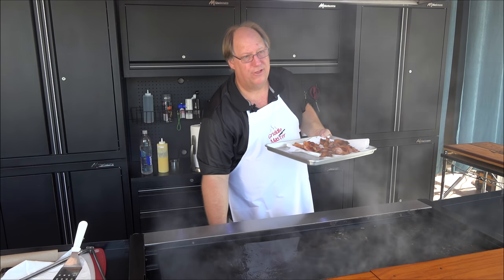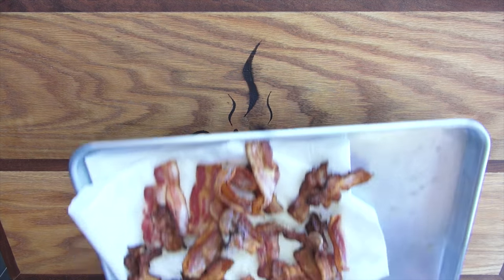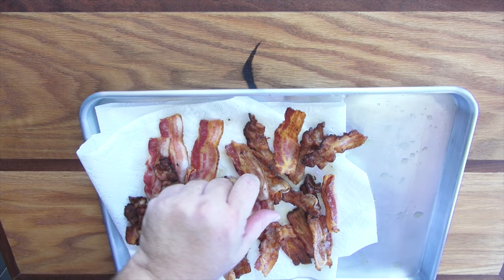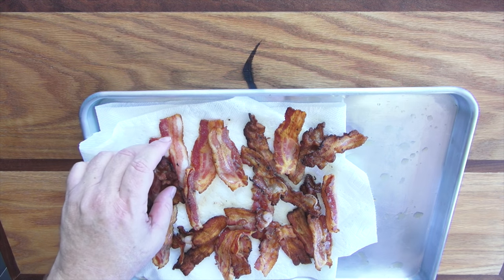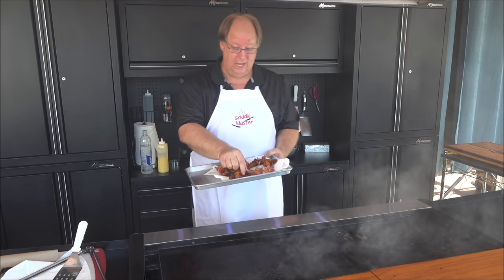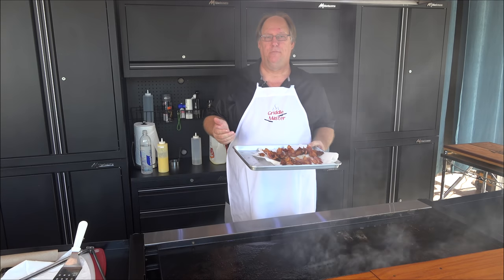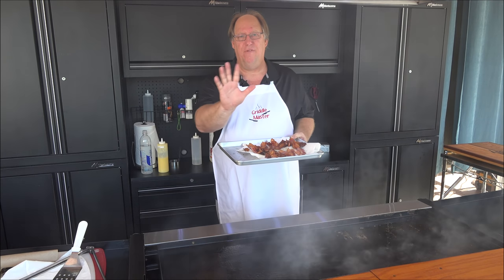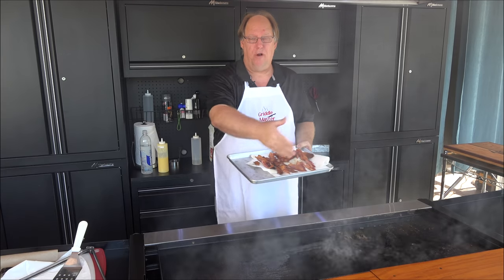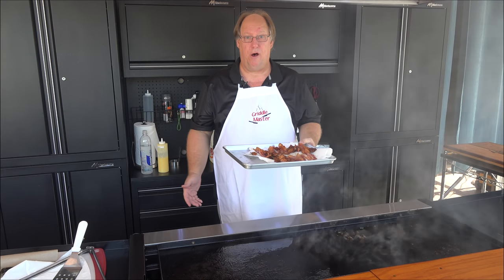I'm going to go ahead and turn our burners off. Let's get it all nice and pretty. This is how you do bacon. It took about not even five minutes to do the whole thing of bacon — not even five minutes. I put them on, flipped them over, and in a couple of minutes they were ready to come off. Done.